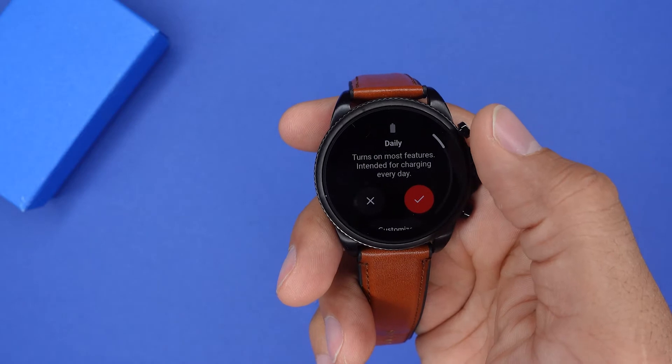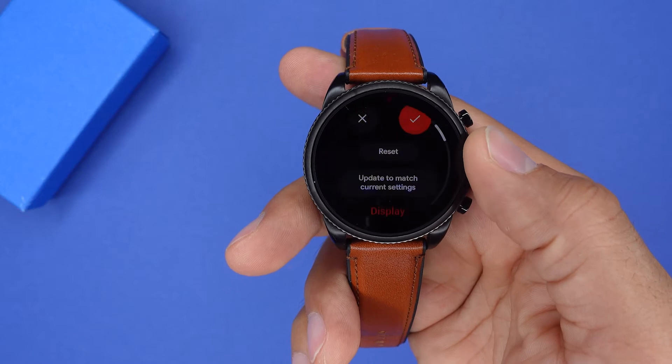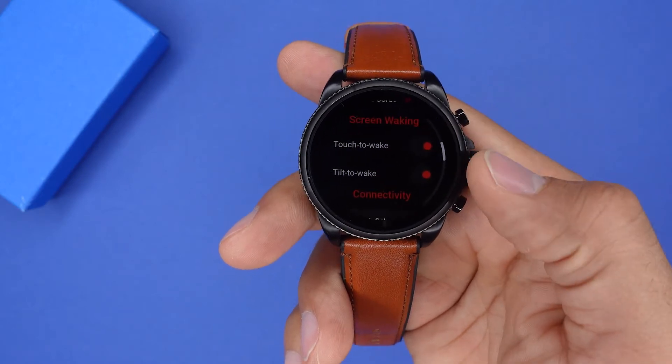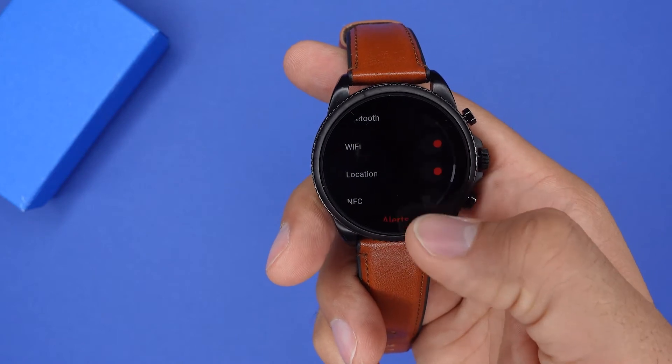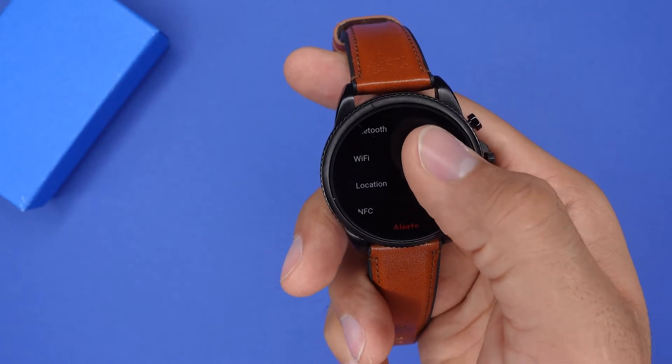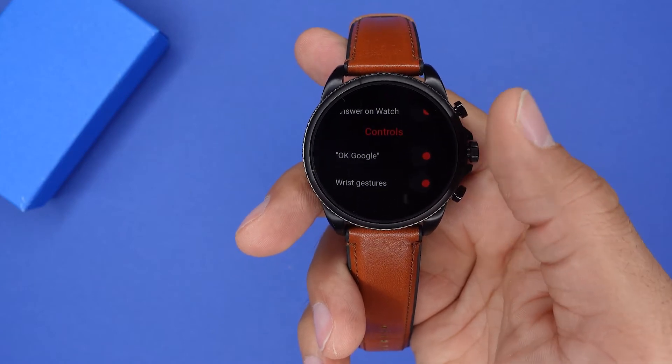We also have the daily and custom mode. The daily mode, like the name says, only lasts about a day and has all of the features running in the background. The custom mode is actually pretty cool — with this one, you can tell the watch exactly which features you want to use and which not, and depending on what you do, you get more time with your Fossil Gen 6.